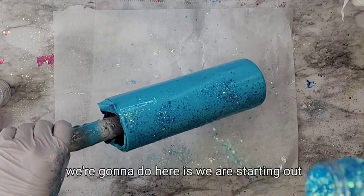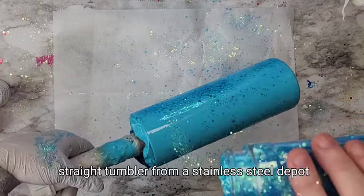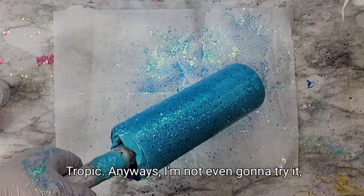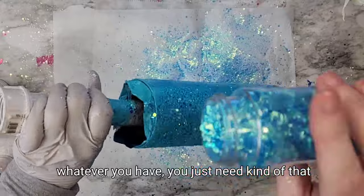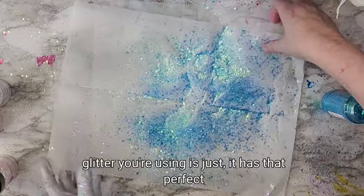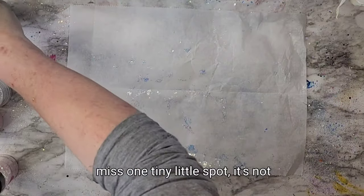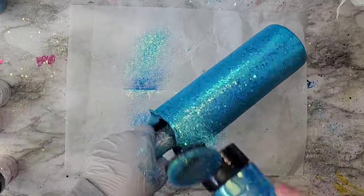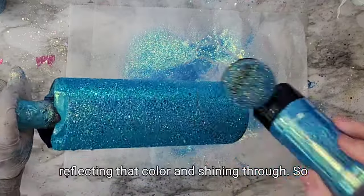We're starting out with a 20 ounce stainless steel straight tumbler from Stainless Steel Depot. I took it outside and spray painted it with a teal spray paint — whatever you have. You just need that base coat to make sure that the glitter you're using looks perfect underneath. In case you miss a tiny spot, it's not glaring at you with that stainless steel. It also helps with that base color underneath, so it really helps the glitter do its job as far as reflecting that color and shining through.